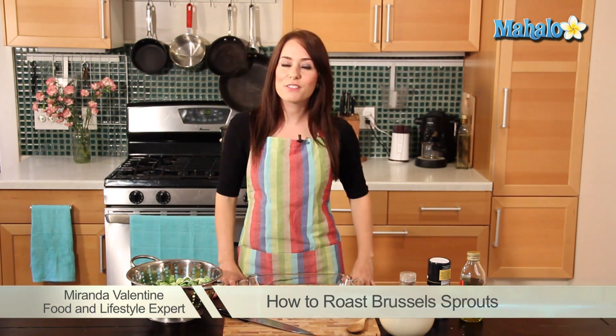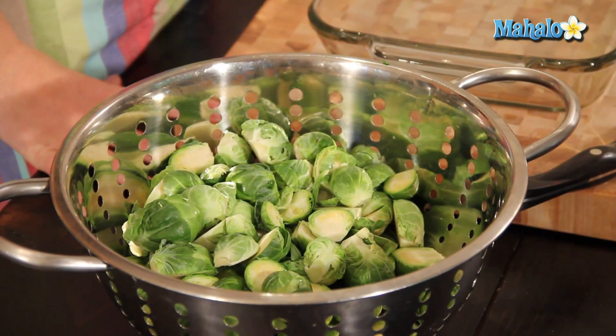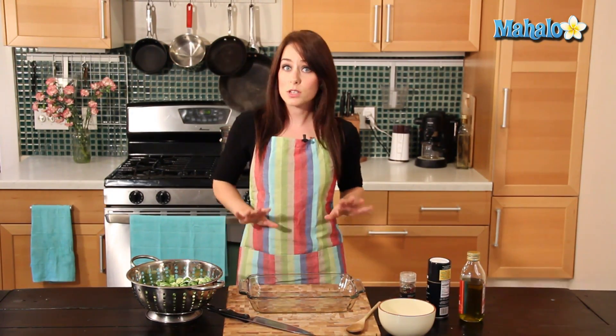Hi, I'm Miranda Valentine, editor of the lifestyle blog Everything Sounds Better in French, and today I'm going to teach you how to roast Brussels sprouts. Brussels sprouts have a bad rap, but I promise if cooked the right way they can be absolutely delicious. So here's what you need.